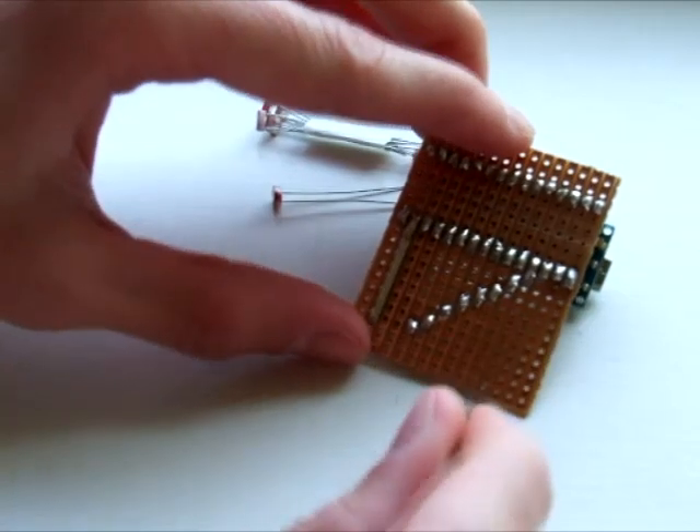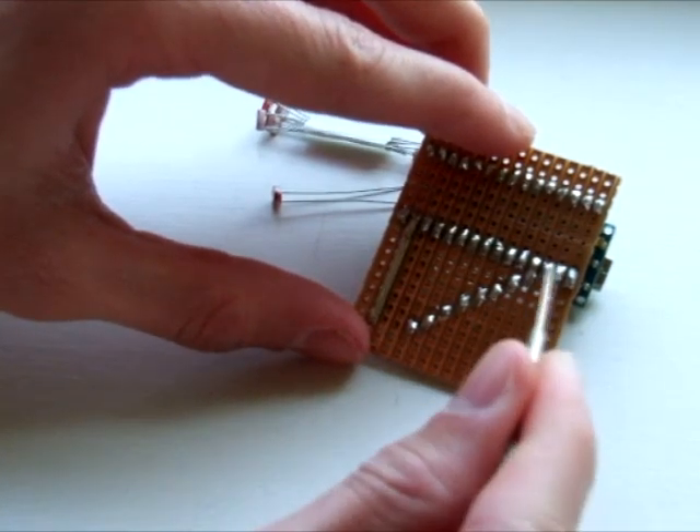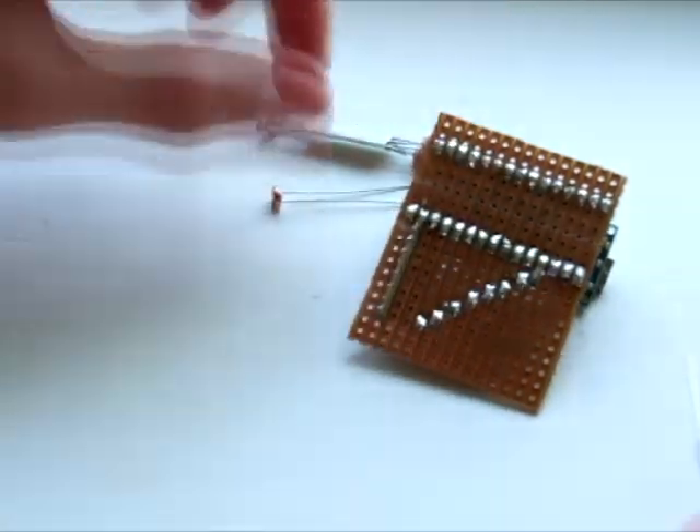So it'll be that line for one, that one, that one, that one, and so on. It can handle eight detectors and supplies them all with five volts.